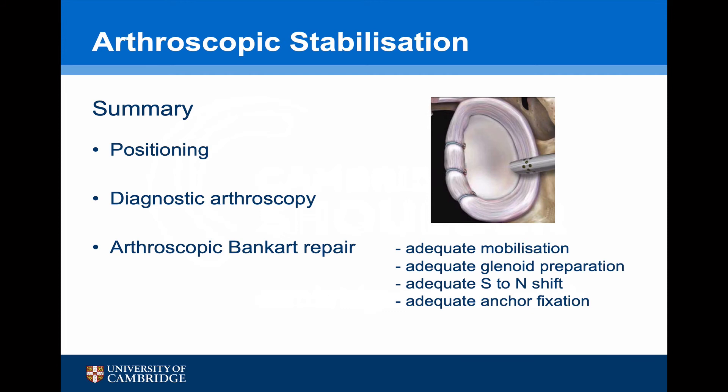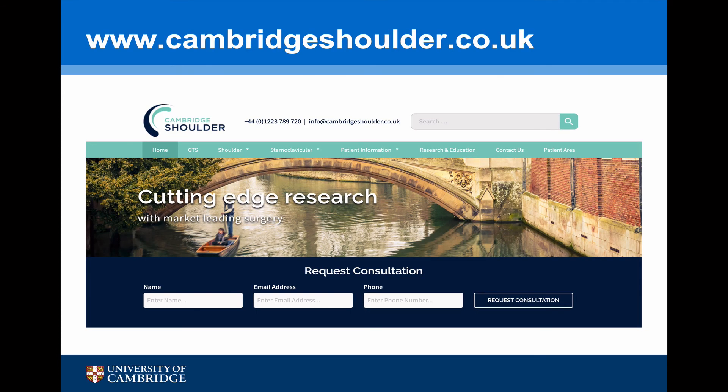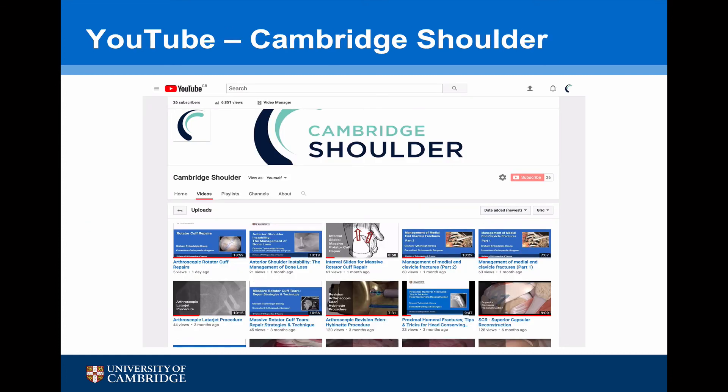In summary, to undertake a successful arthroscopic stabilisation, the patient needs to be positioned correctly. An adequate diagnostic arthroscopy needs to be undertaken to ascertain exactly the pathology, and assuming that an arthroscopic Bankart repair is the appropriate procedure, it's important to get adequate soft tissue mobilisation right down to the six o'clock position. We need to decorticate and prepare the glenoid, aiming for a south-to-north shift without any east-to-west involvement so we don't lose external rotation, and require adequate anchor fixation. For more information on shoulder instability or other aspects of shoulder surgery, visit www.cambridgeshoulder.co.uk or the Cambridge Shoulder YouTube channel, which has over 40 instructional videos.